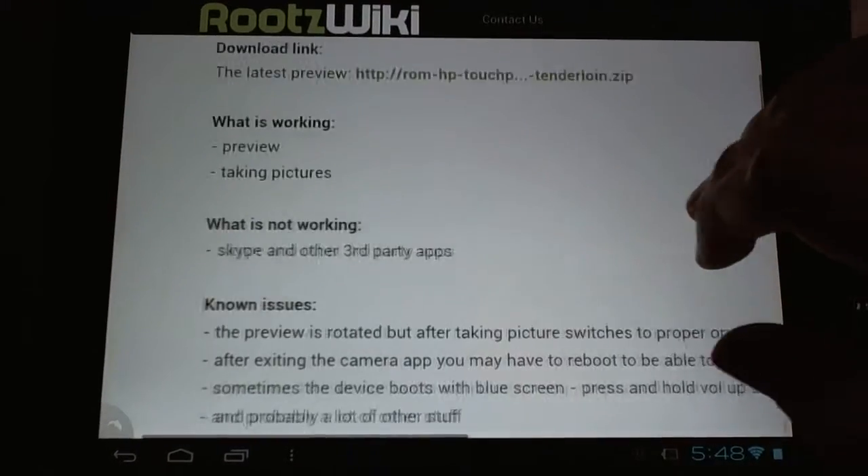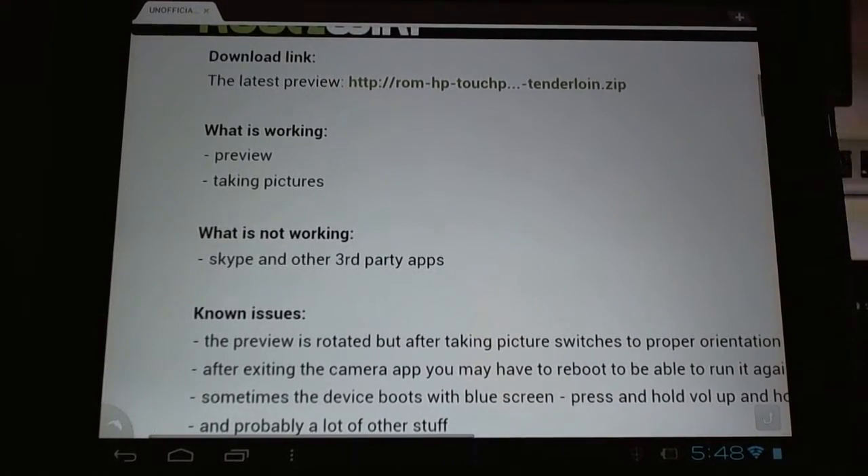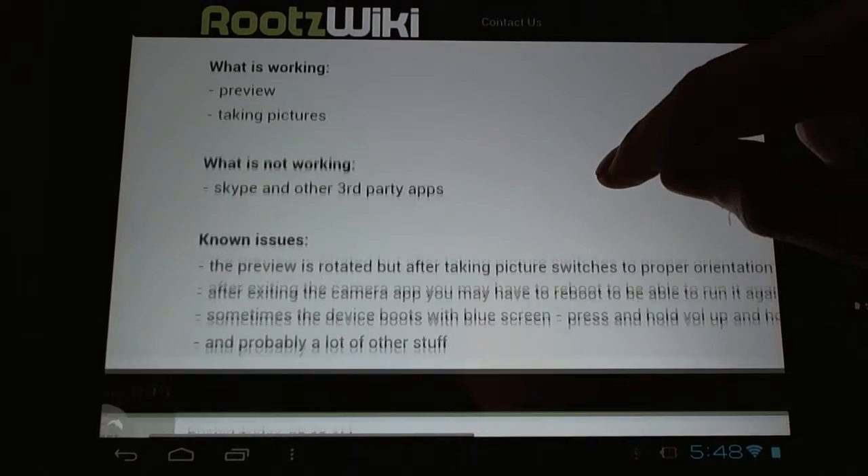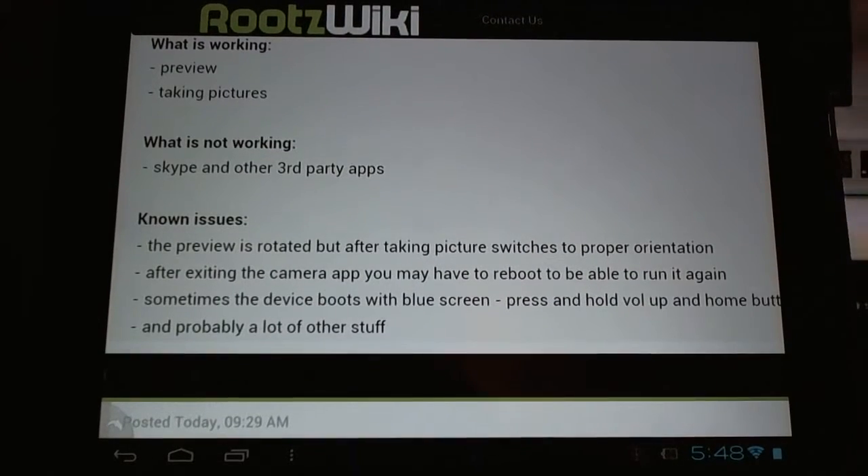Let's take a look at his release notes. Basically what's working is previewing and taking pictures. Skype and other third-party apps are not working. Other issues include the preview being rotated, but after taking pictures it switches to the proper orientation — you'll notice right away it's looking the wrong way.